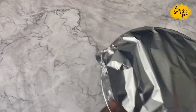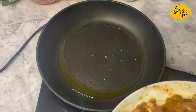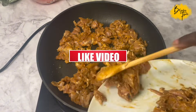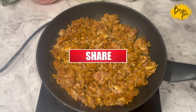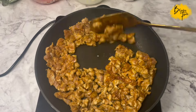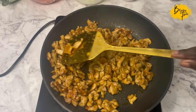Mix it all together and set it aside for at least 30 minutes. When you come back, add some oil to your frying pan and pan fry your chicken until it's nice and golden. We want it nicely cooked through, and adding the corn flour is going to make this chicken very succulent, nice and soft.